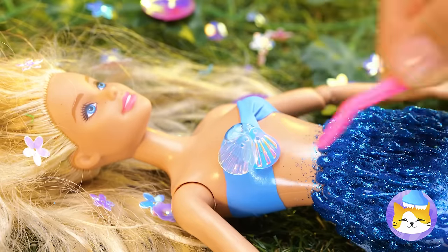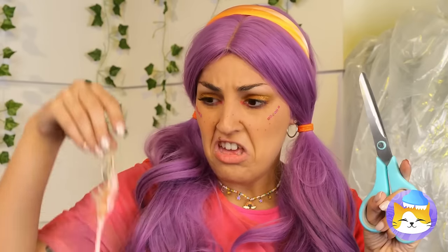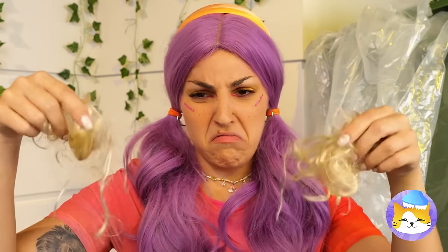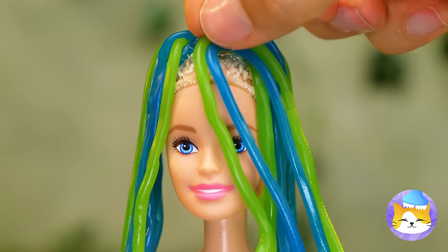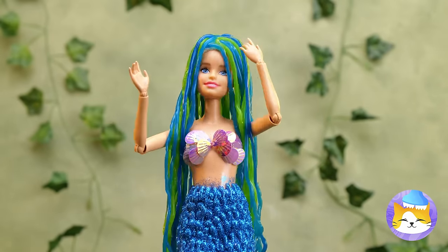A shell bikini — a mermaid classic. I hear peanut butter could help with that. Or better yet, let's cut it off and start over. We're really saving on supplies these days. This girl could be her own arts and crafts store. Our little mermaid's complete, but let's make her a playmate.